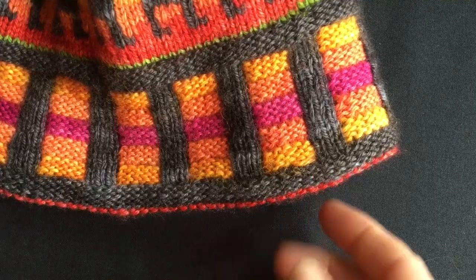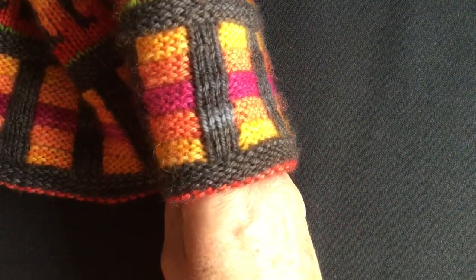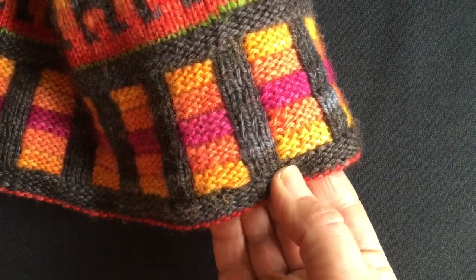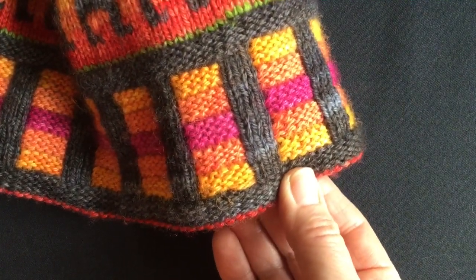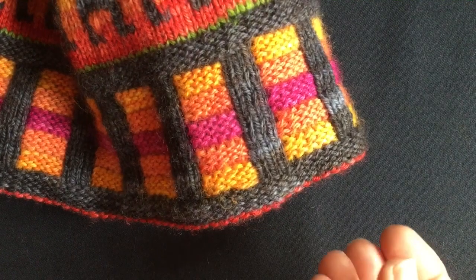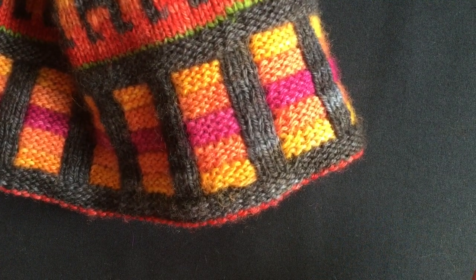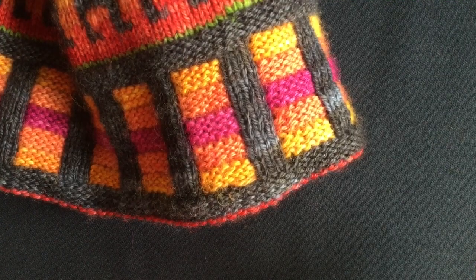I'm going to restrain myself and do a simple patterned cuff and not do these reverse stocking stitch welts. My inner knitter immediately wants to do a more fancy cuff, but my aim for these mittens is to make them accessible and easy to knit — not too complicated — so let's see if I can stick to that.